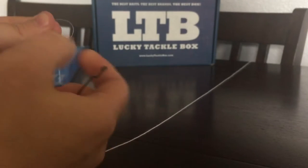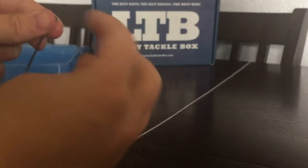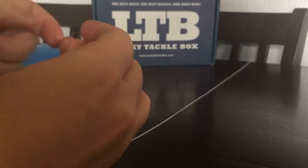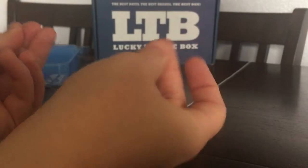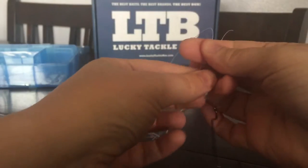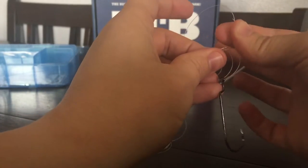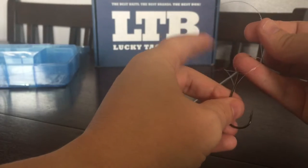I grabbed some old mono from my old pole and a little hook here. The Palomar is fairly simple — feed your line through the eye of your hook, then feed it back through the other way. I suggest practicing your knots before you get out there. You make a pretty good loop, hold on to your ends, and do just a regular knot — except you don't complete it. You take your loop and loop it through while still holding on to your two ends.